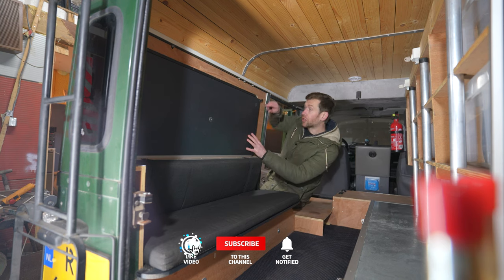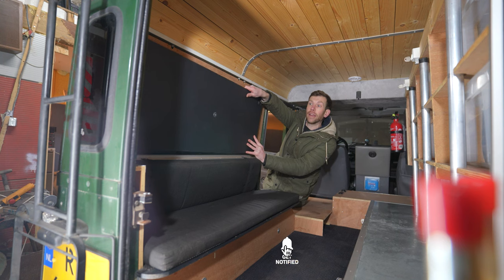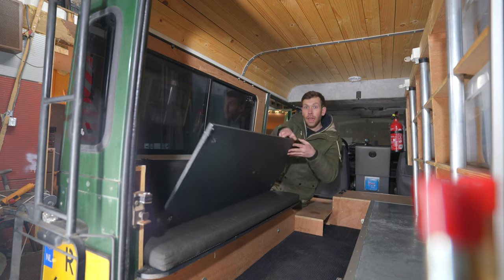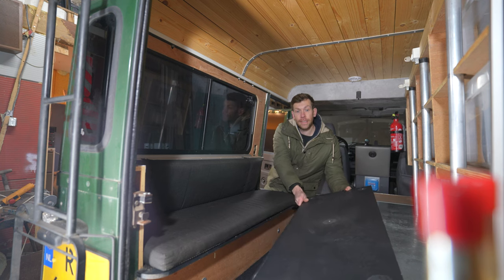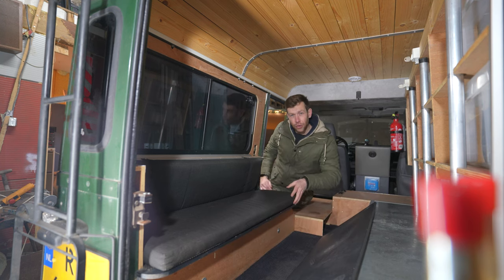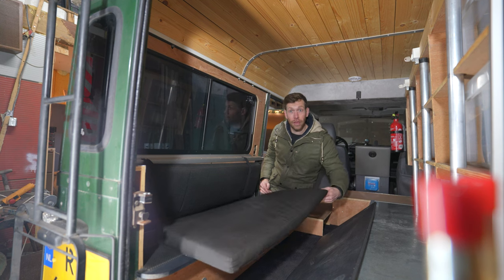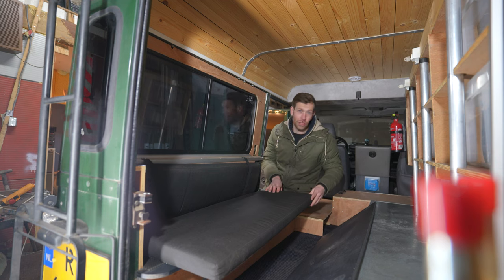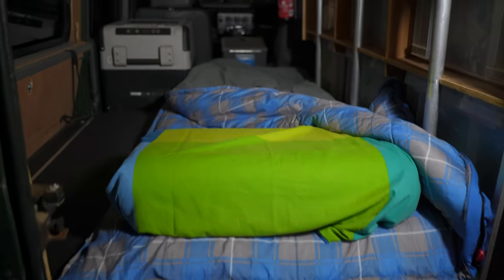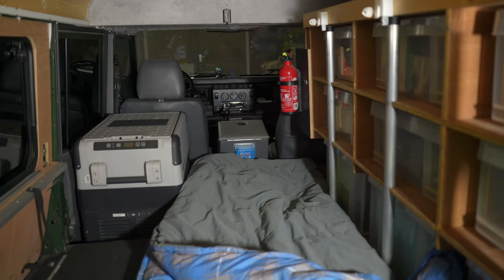I use this wooden panel as part of the bed — you take it out like so, you place it right over here, I use these bench cushions as part of the mattress, and then you have yourself a little bed inside the car. I only sleep inside the Defender when the weather is really terrible.